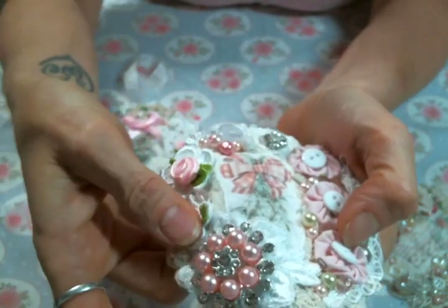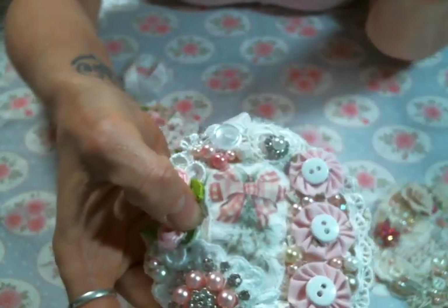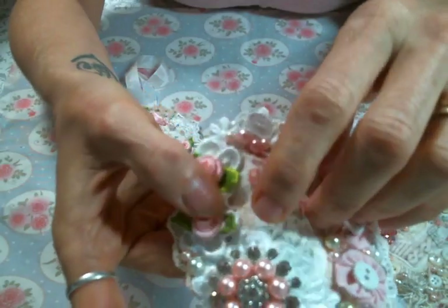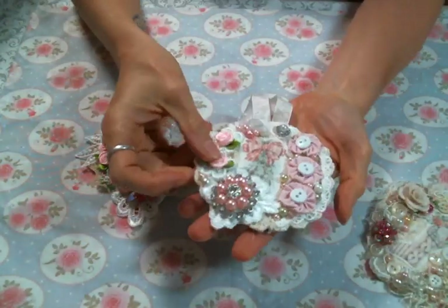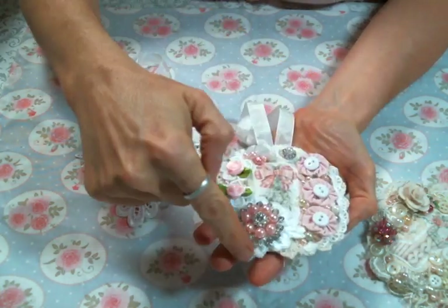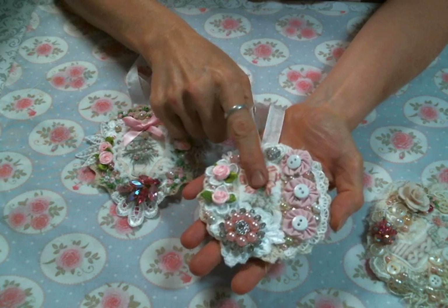I used seam binding for the hanger, and I made a little fabric patch — it's the image printed onto fabric with cheesecloth behind that on top of a piece of muslin, then I stitched it together on the sewing machine. Then I just put little snippets of lace all in the background.